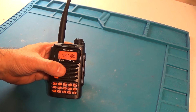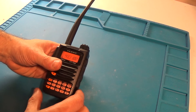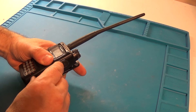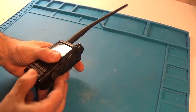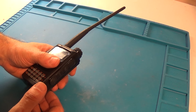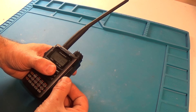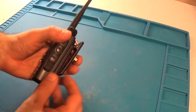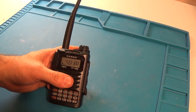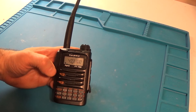And the third issue I have is the weird programming issue. When you want to read or write to the radio using the USB cable, you've got to take the battery off, turn it on, turn it off again, and then plug the USB cable in while turning the power off. It's a whole bunch of different little things — the programming issue, the battery issue, and the volume issue.